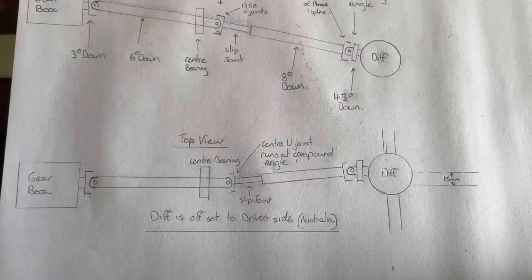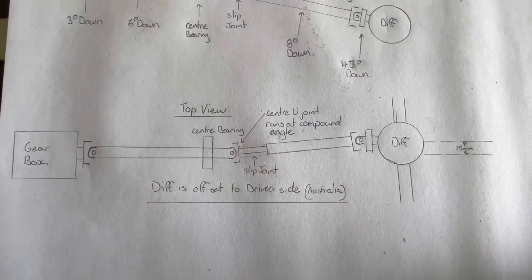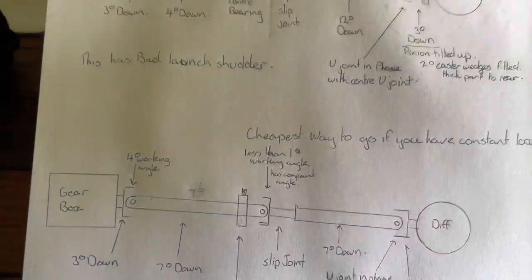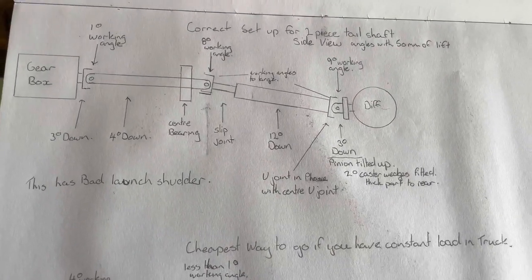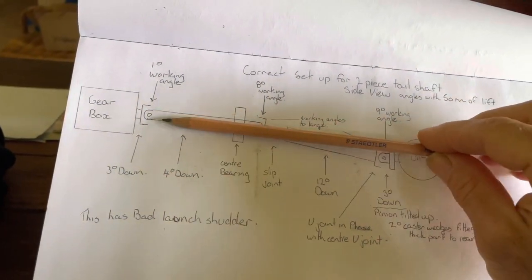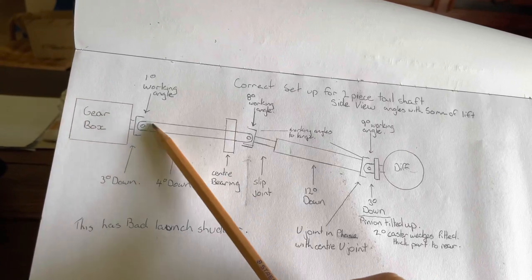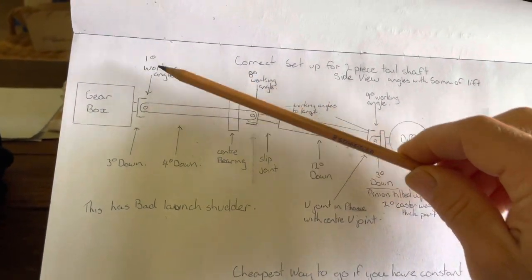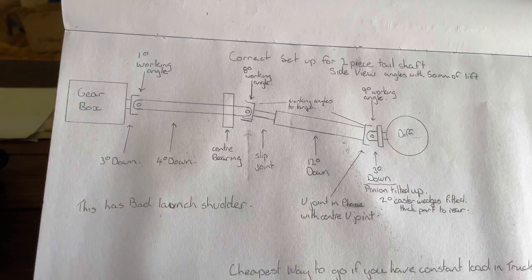That's something to be wary of — not just the side view angles but the actual top view compound angles. This causes a larger operating angle of the U-joint, and the larger the operating angle, the more chance of driveline vibration. The Dana Spicer book — available online, I'll try to put a link below — says the first shaft has to be dead straight, like an extension of the crankshaft. But Spicer also states you need at least 1 degree working angle to allow grease to move in the universal joint so the needles are lubricated, otherwise they wear out prematurely.